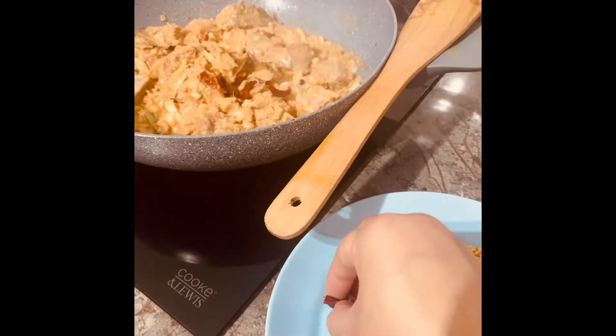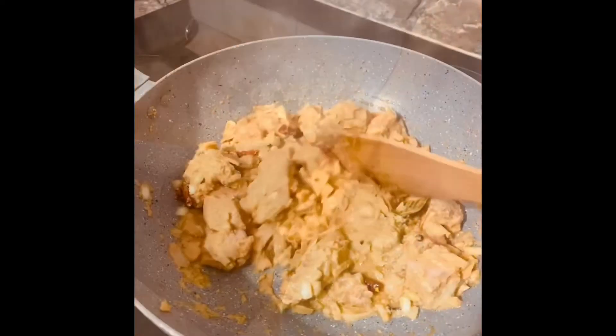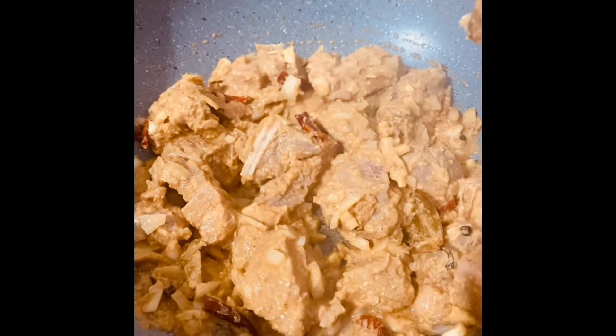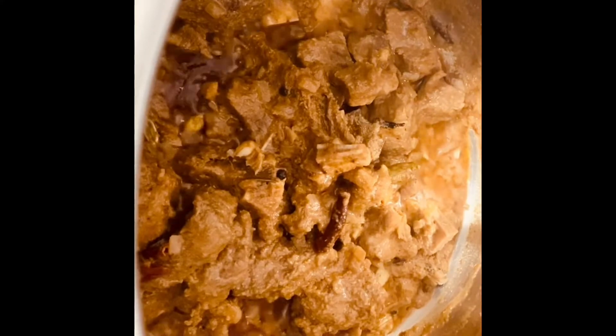The rice is hot. Add salt and fill it out.